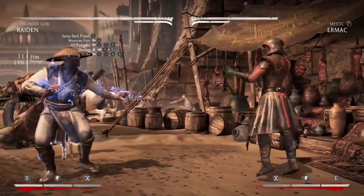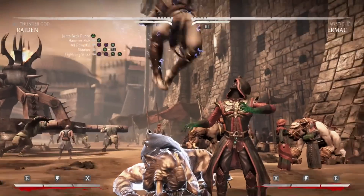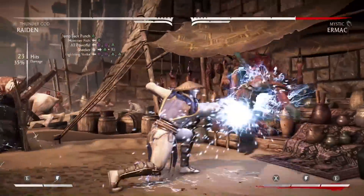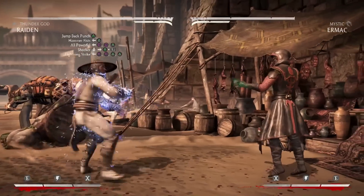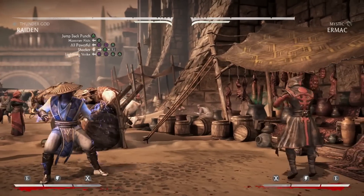That's going to finish this combo off — here's what it should look like when it's all put together. There's 25 hits doing 36% damage and using one bar of meter. That's all I have with Raiden for now and I'll see you guys on the next combo tutorial.